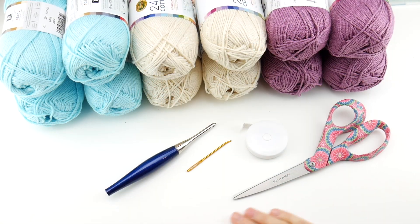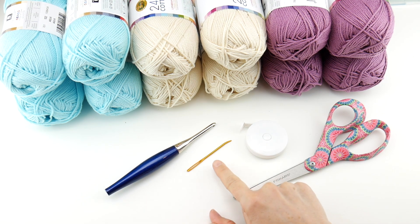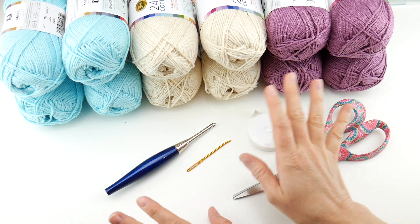Now let's talk about the supplies. I'm going to be using a tapestry needle, a pair of scissors, and a tape measure or ruler, which is going to be super helpful for getting some measurements you need for some of these projects.